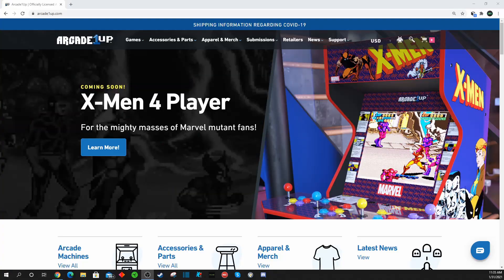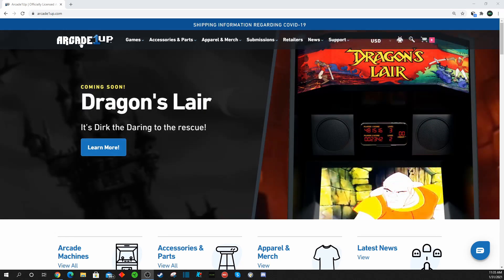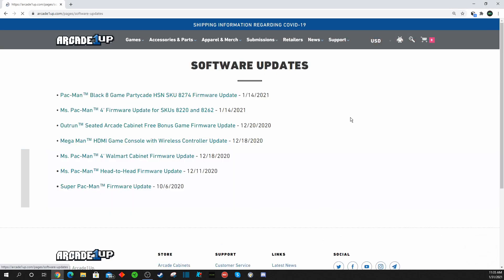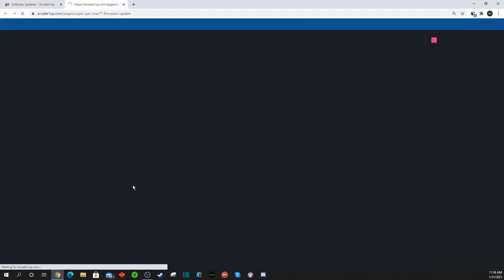We finally had a chance to get this up and running and take a look at it, so I wanted to put together a quick video for you guys. You want to head over to the Arcade 1-Up website under support, and you'll see where they have the software updates. At the very bottom of the list is the October Super Pac-Man Firmware Update, as well as updates for other machines. If you own the Costco Super Pac-Man, I highly recommend that you do this update.